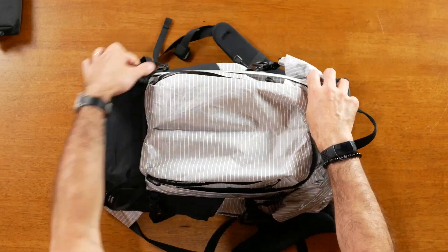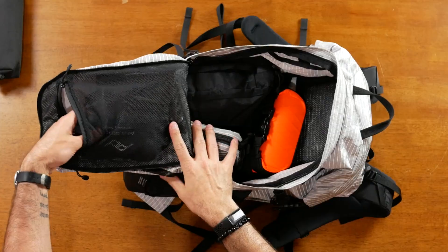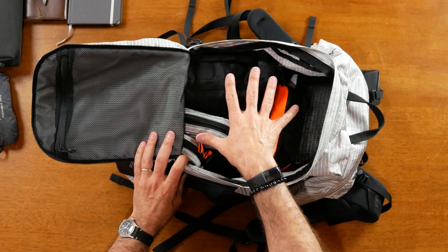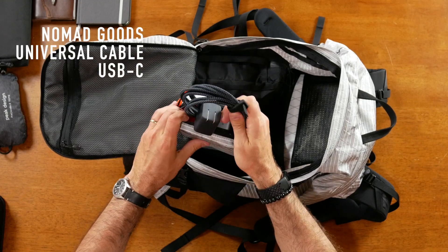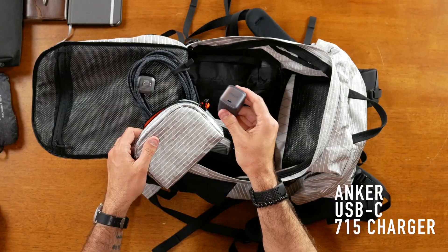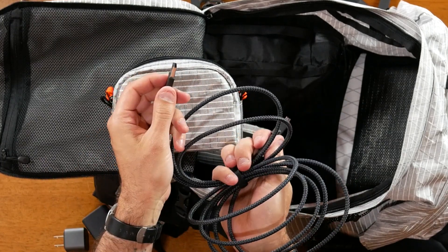Now let's open the half clamshell. We've got the main compartment and on the inside of the front there's a large mesh pocket that zips shut. I've got the Peak Design Packable Tote, my journal and Bible, and my Full Focus Productivity Planner. In the main compartment I've got three pouches of different sizes: a small Mazda pouch for my sunglasses, a UVX 40 dop kit from Demade Bags with my charging cable from Nomad Goods, my 35-watt charger from Nomad, a 65-watt charger from Anker, and a USB-C to Lightning cable. The universal cable from Nomad is really cool — it's USB-C but has attachments for micro USB and USB so you've got great adaptability.